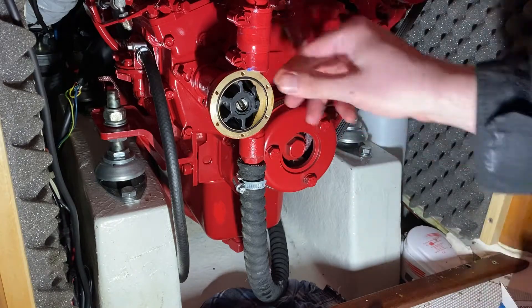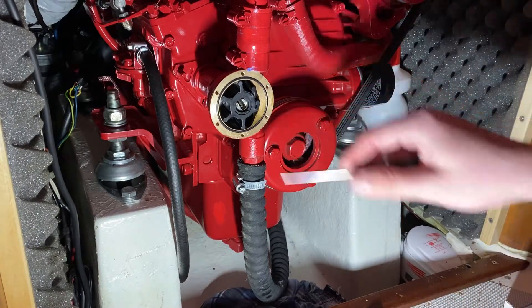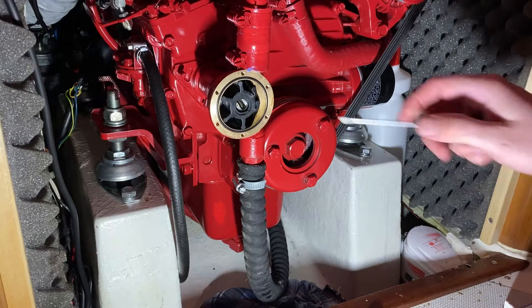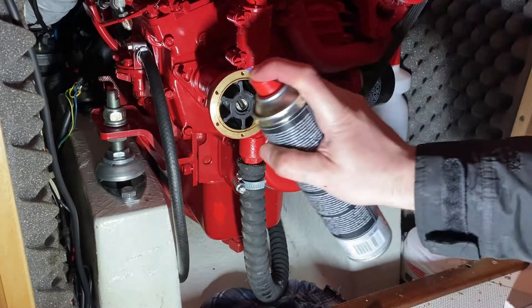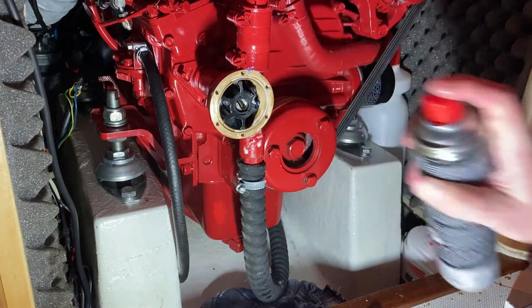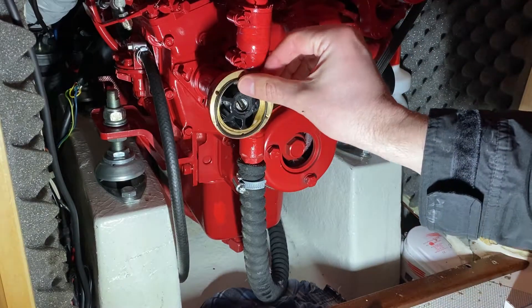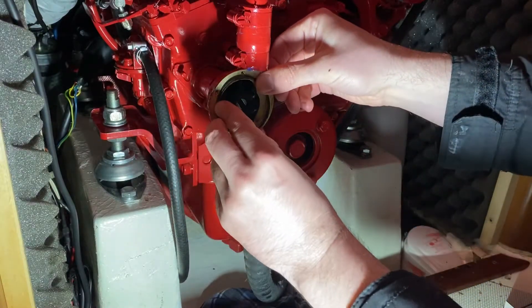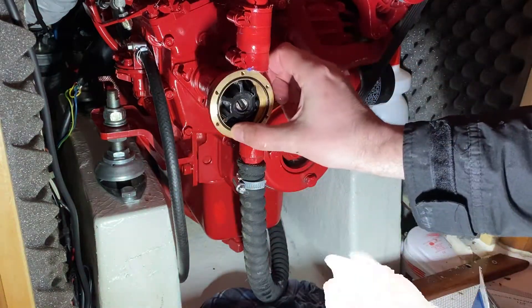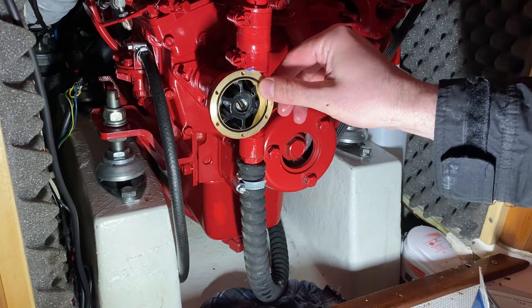We have the rubber o-ring. This one looks perfectly fine but we will be changing it just in case to prevent any water leakage. All the screws and the cover fit in nicely. There we go.